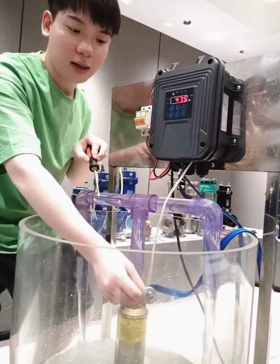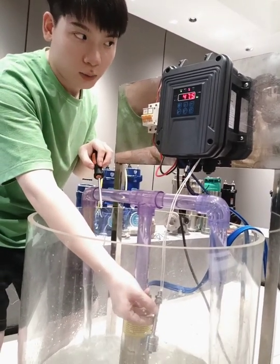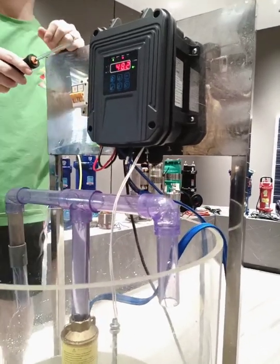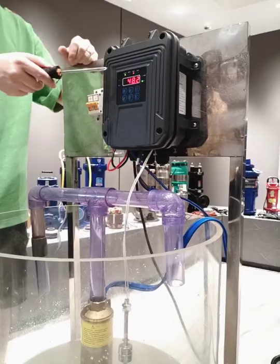We run out of the water. Now we run out of the water. The well light becomes red. It's very smart, very intelligent.